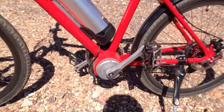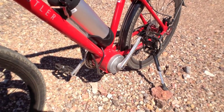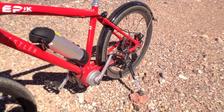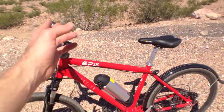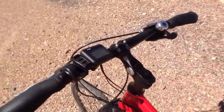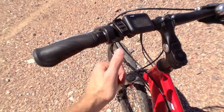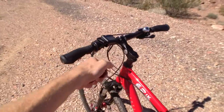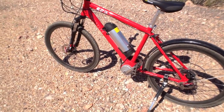That motor right there, just below the bottom bracket, is a 350-watt geared motor that senses your pedal cadence as you're pedaling along. It kicks in with five modes of pedal assist, and what I really love about it is you've also got a thumb throttle, so at any time you can just juice it — maybe you're out of light or something like that and you want a little bit of extra boost.